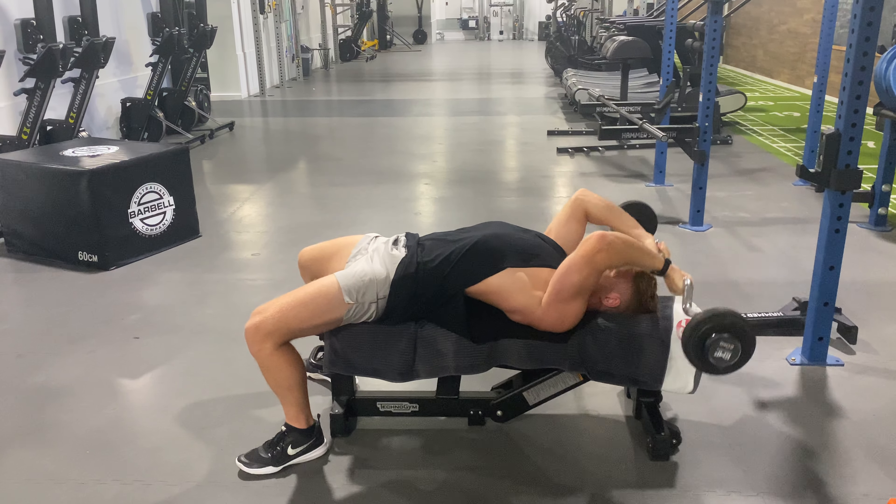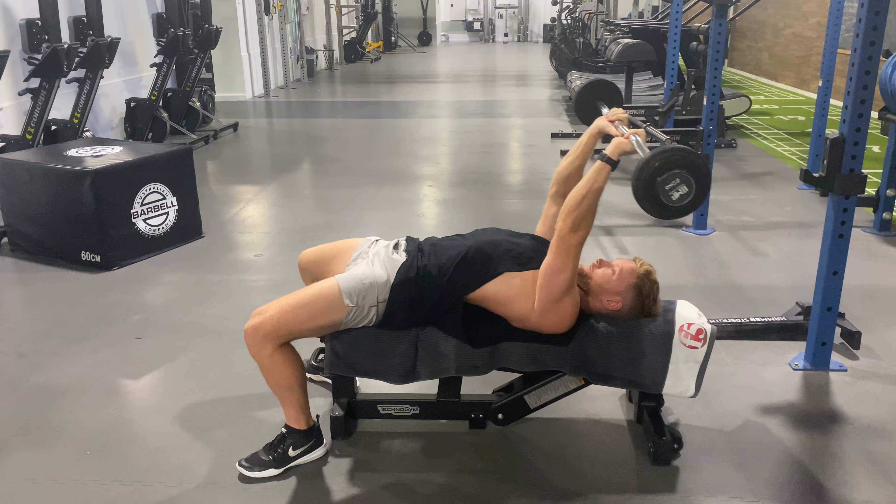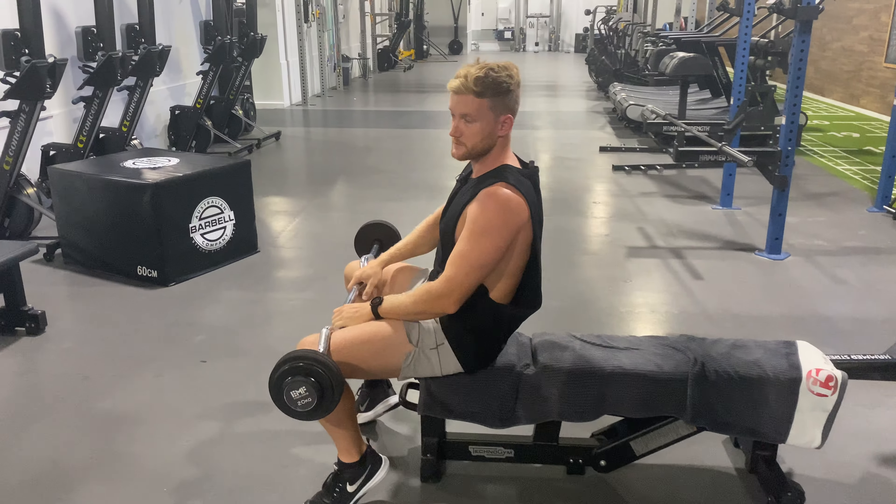Pause, hold, drive back up, hold, drive back up. That's a paused barbell skull crusher.